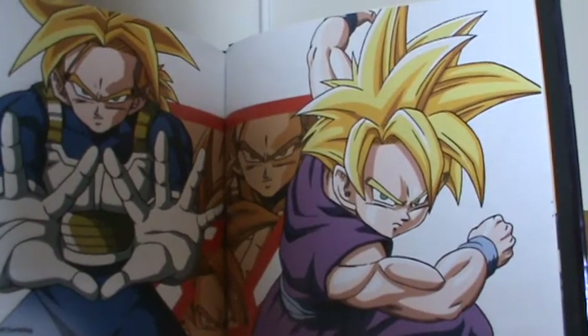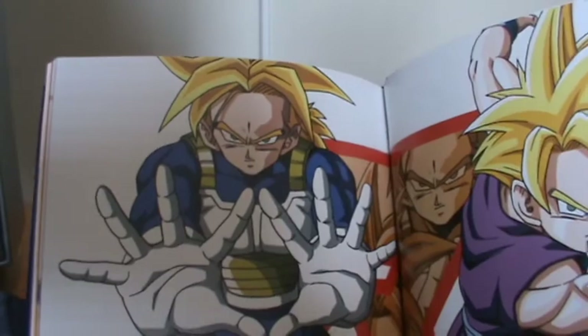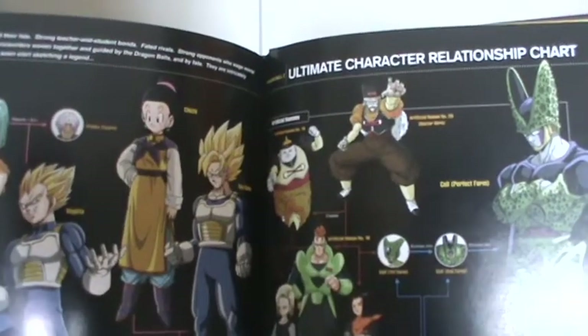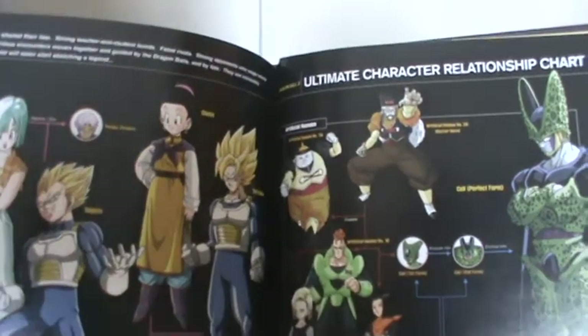We also then get Teen Gohan and Trunks in the Saiyanama. Then we get our usual ultimate character relationship chart with some updated artwork of course.